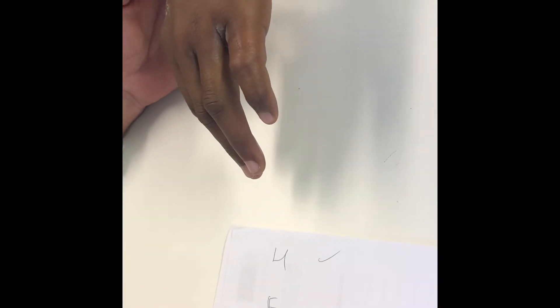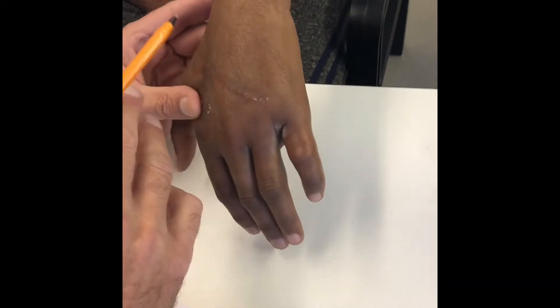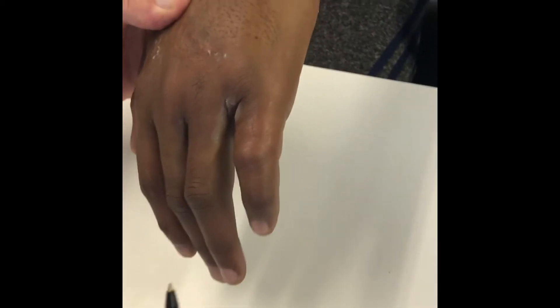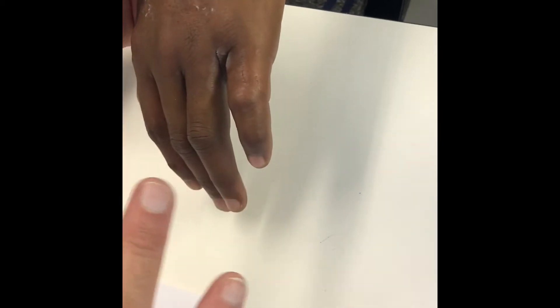Examination is look, feel, move in orthopedics. When you look, you can mention previous scars, but that's not clinically relevant. You can also mention the tattoos — that's not clinically relevant. What is clinically relevant is the obvious swelling and deformity of the left little finger. The skin is shiny,